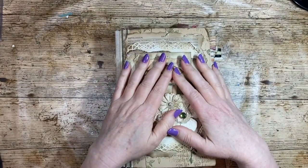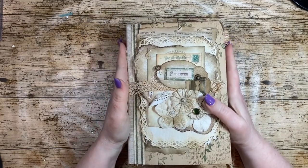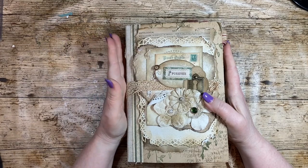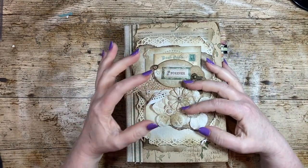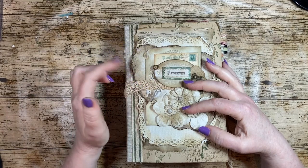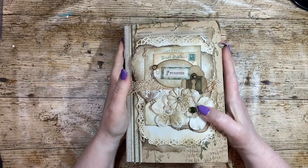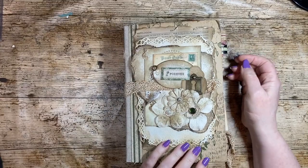Hi, it's Jessie from nigessie.co.uk. Thanks for joining me today. I'm going to continue my junk journaling for beginners, and I'm going to flick through and stop at different parts of journals that I've made and talk about what different things are called as I'm prompted when I see them.